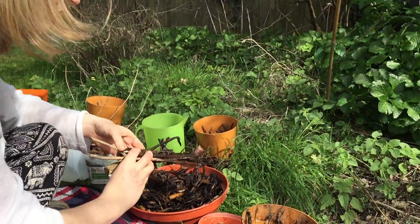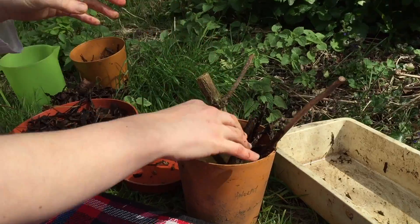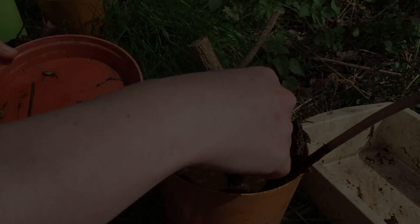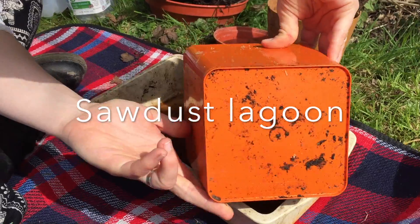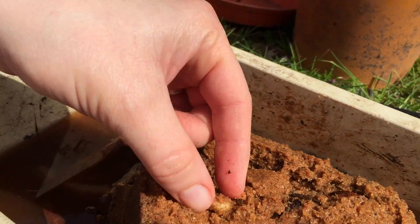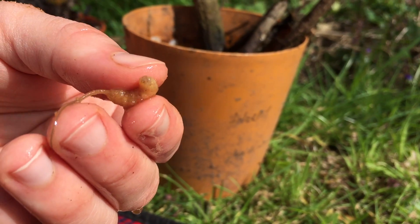Then pop the sticks back in — do this carefully just in case there are some still in there. Pop the larvae back in and onto the sticks, and they'll just crawl back in. You can already see one here. Just give it a little bit of a wash — there is one hoverfly larva with its long breathing tube.